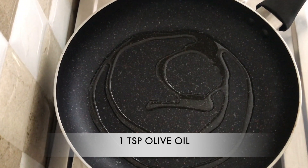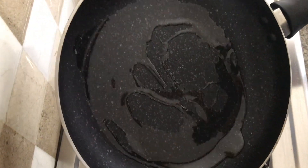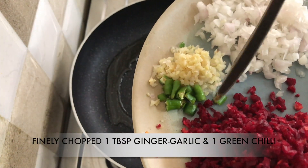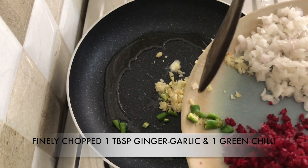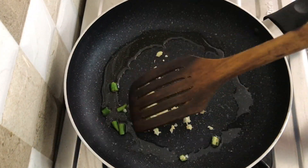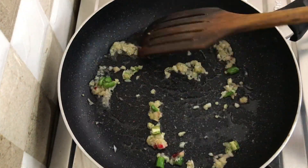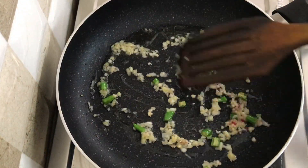Now I'm adding one teaspoon of olive oil in a non-stick pan. Once the oil is heated, I'm going to add one tablespoon of ginger garlic. You can use ginger garlic paste — I've used finely chopped ginger garlic — and I've added one chopped green chili.